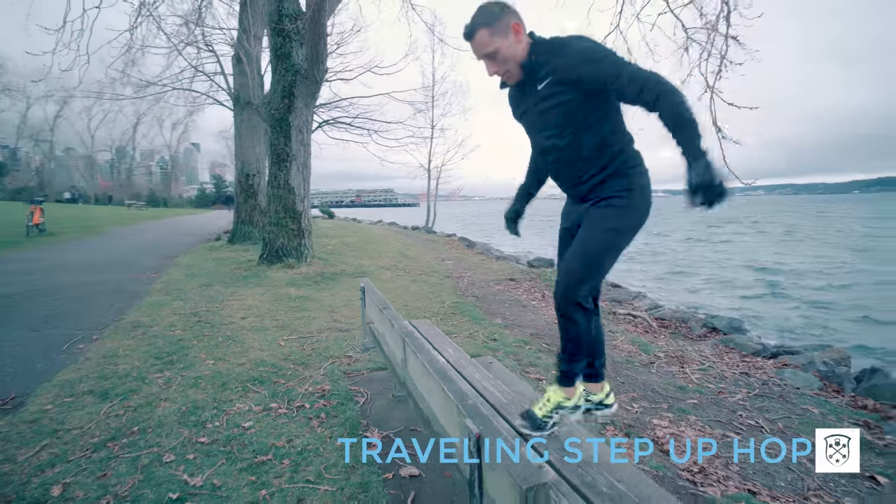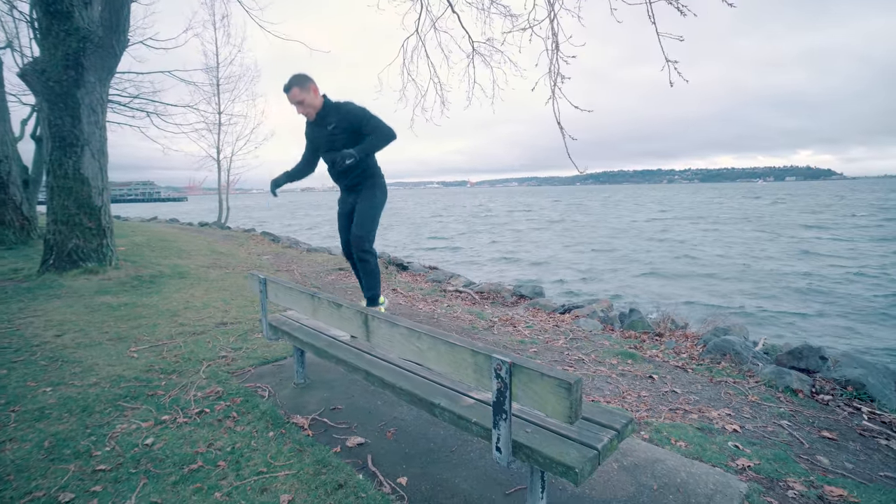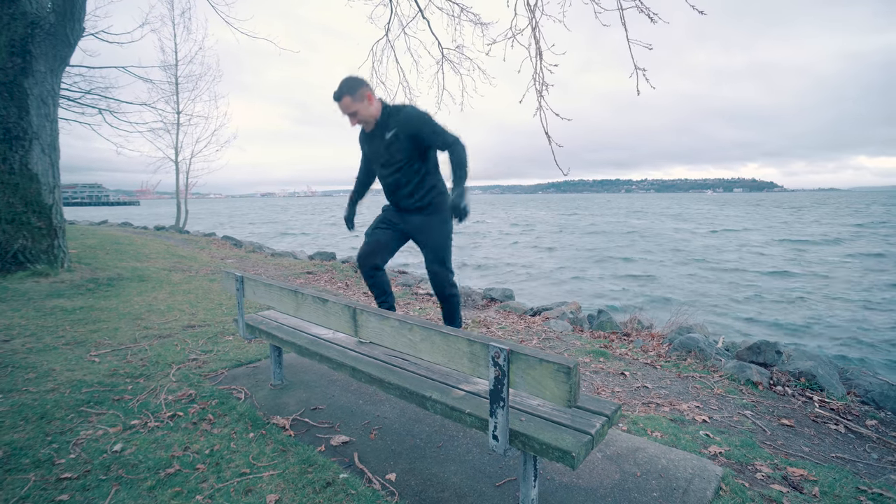After that, we're going to try a traveling step up hop. It's the same as before — you're pushing off with one leg, landing with the other, but you're moving left to right. Be careful when you move and land as softly as you can.